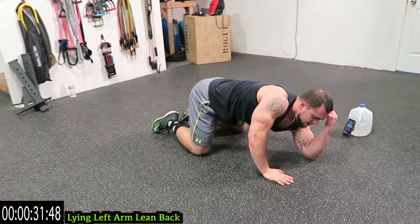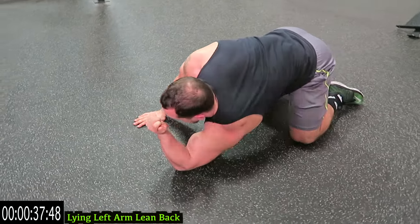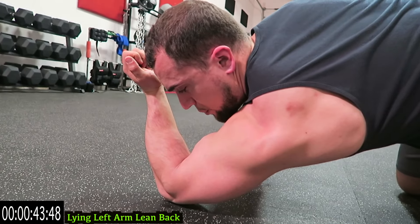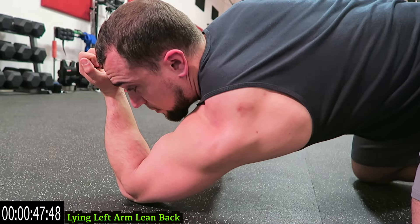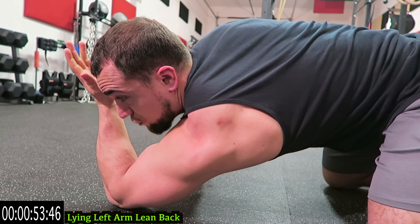Switch arms, dig it in, lean back guys. You can use the other arm for support as you really focus on bringing that arm backward and really lean back to get that full stretch in that tricep. It's important to push your elbow to the ground and lean backwards, but still have that emphasis pushing downward and then just bring your arm leaning backward to emphasize that stretch.